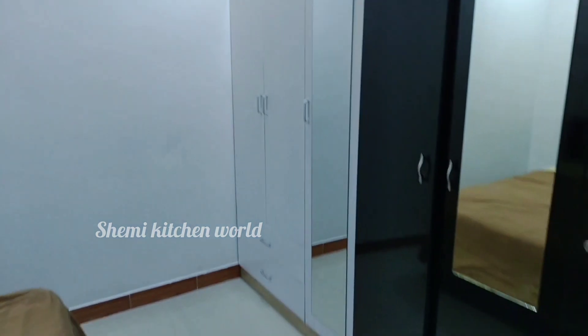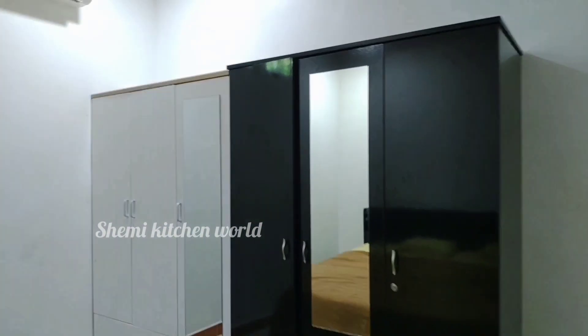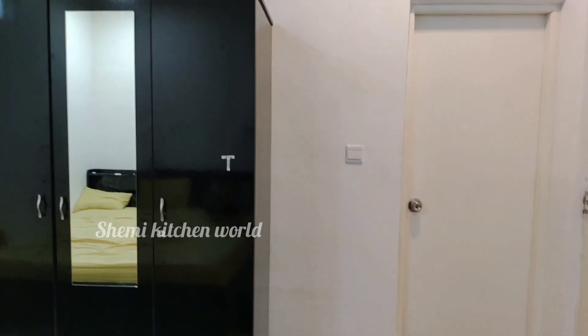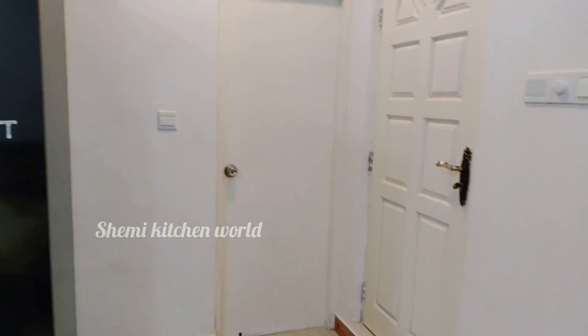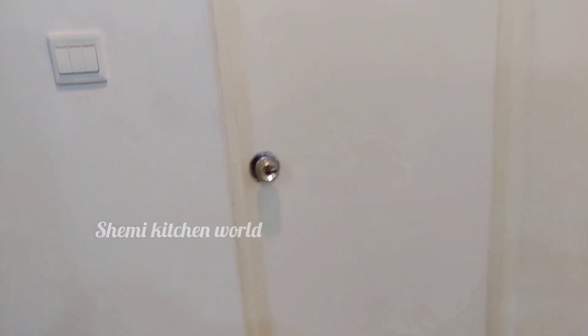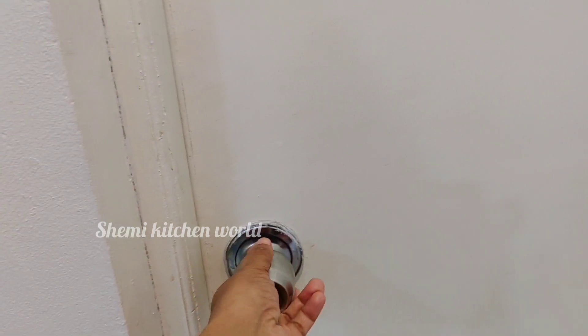Add a nice dish. Let's add a nice room to the oven.